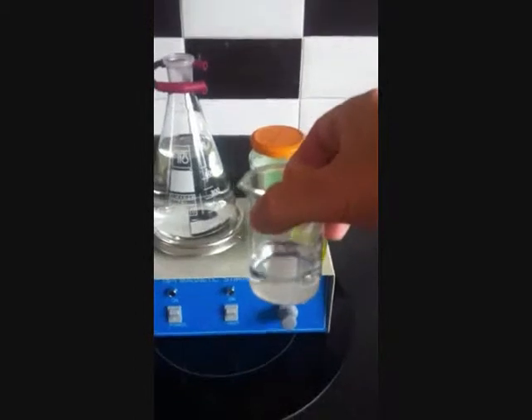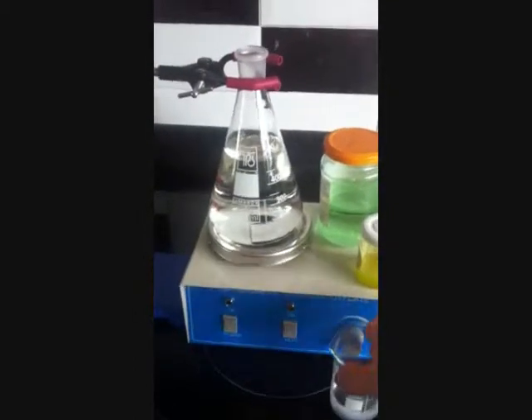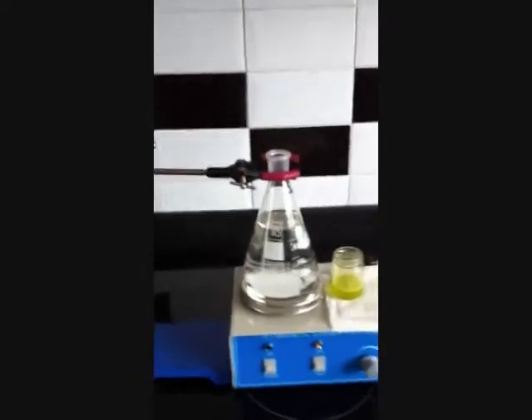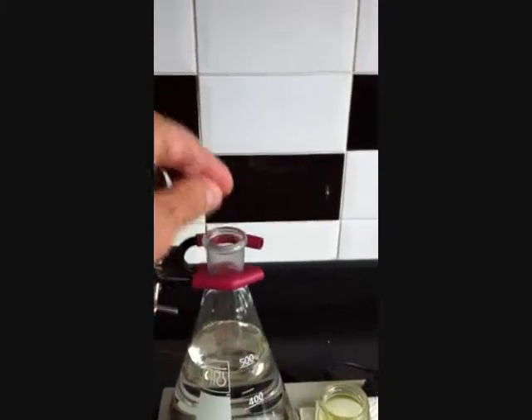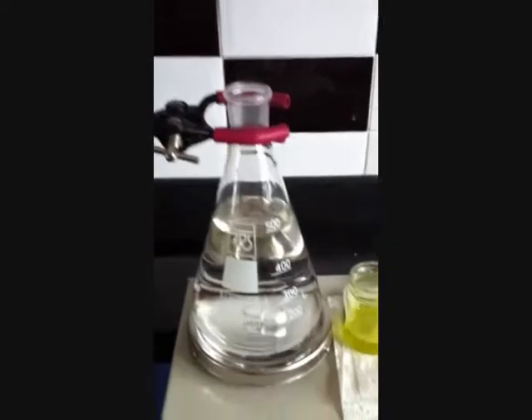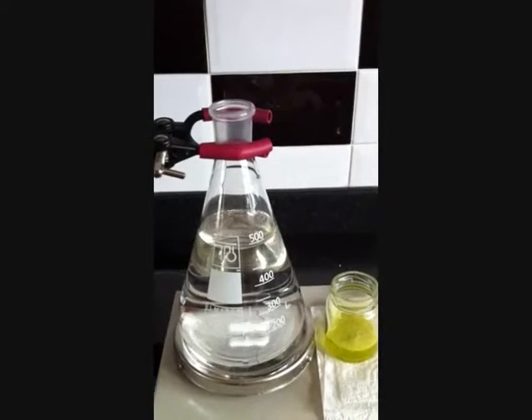This is the sodium citrate; we will add that to the thing later. We have the water sitting on top of a magnetic stirrer, so we are just going to drop in a spin bar. There is a heater on this as well, so the water is actually heating as we speak.